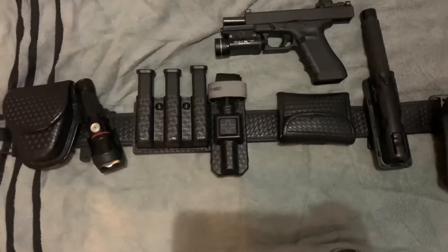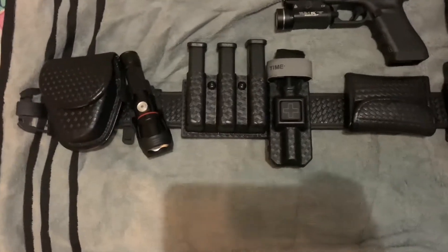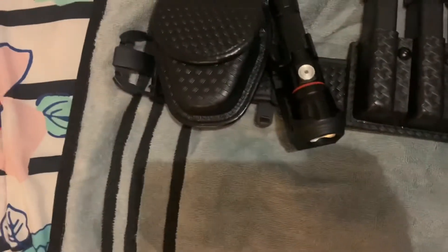What's going on YouTube, it's your boy Chris with Guns and I am back with another video. Just like I promised you the other day with my last video, I said I was going to make another video about this gun right here. And today it's going to be a little different — it's about this gun but it's also about my duty belt right here.